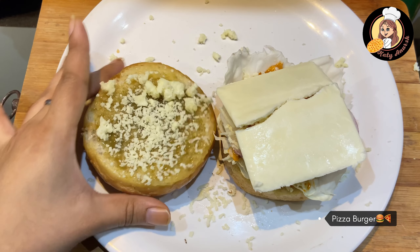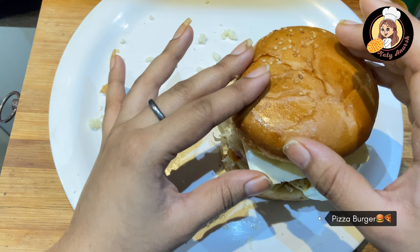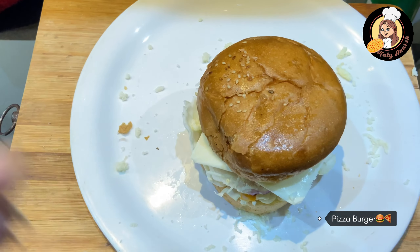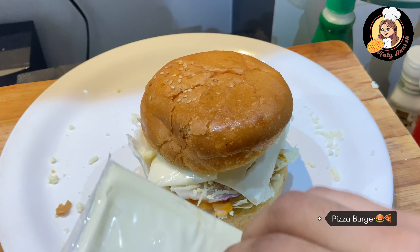Now we will place it well and put it on. It's very thin — just look at this, it's too thin. Now we will add another slice on top of it.